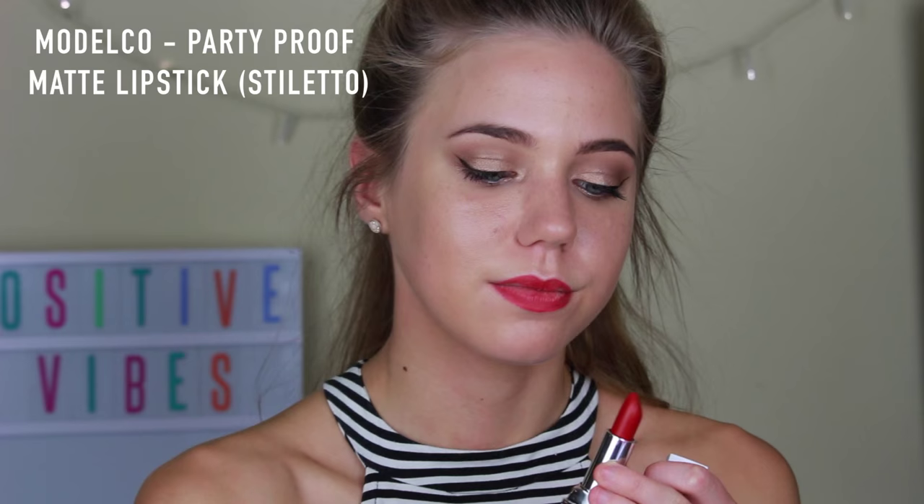Then I'm taking Model Co's Party Proof Lipstick in Stiletto and applying that on top. Oh my gosh, this lipstick smells like actual coconut! I swear all Model Co's lipsticks smell amazing.